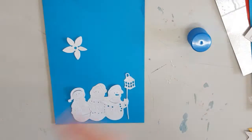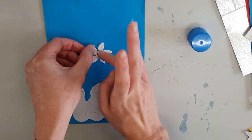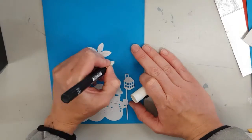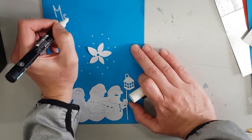I also found this white die cut flower that I am now going to be gluing down just above the snowmen. And again using the white paint pen to dot on some snow and write Merry Christmas.